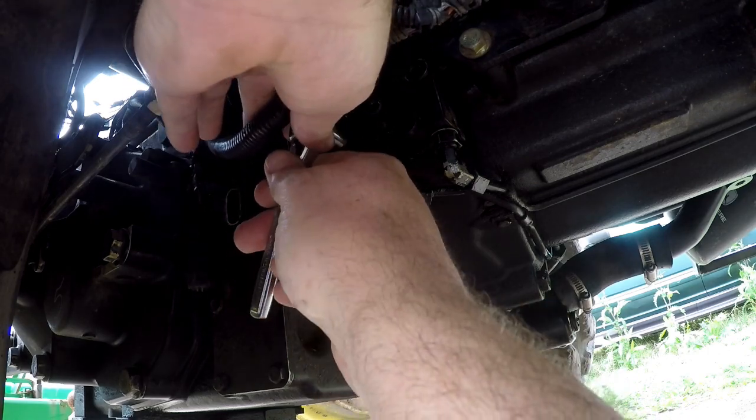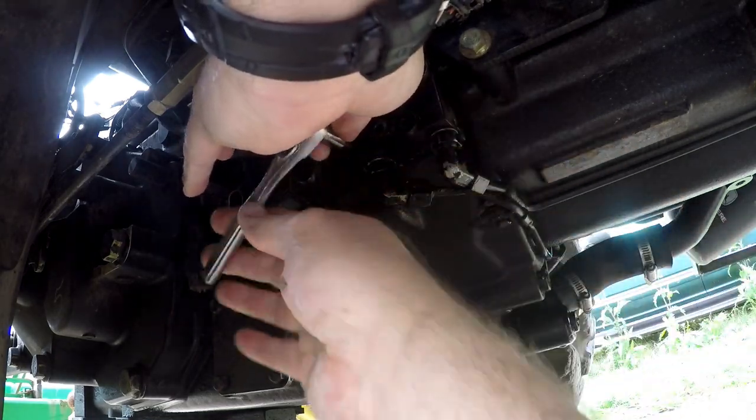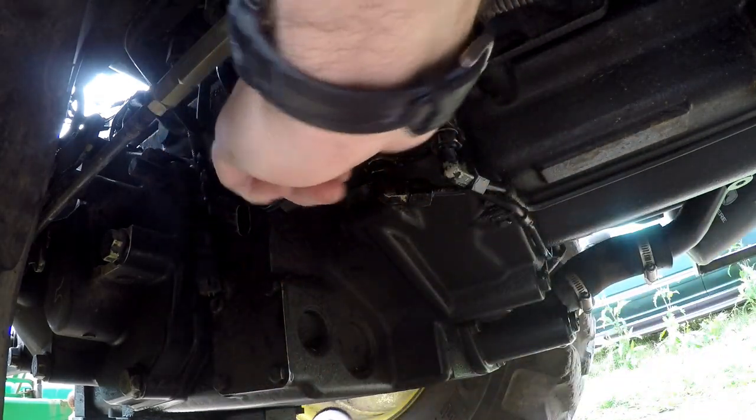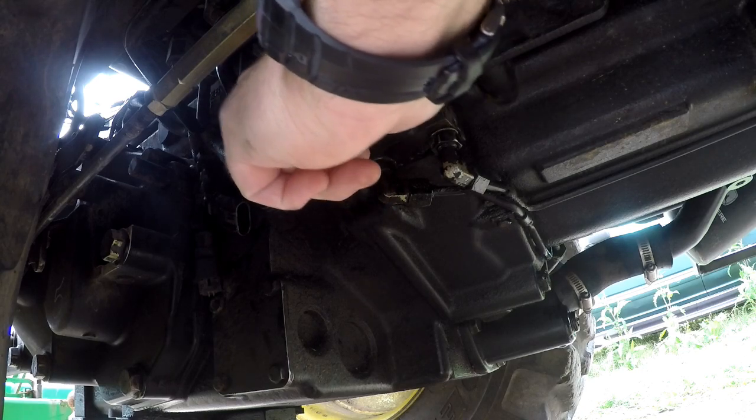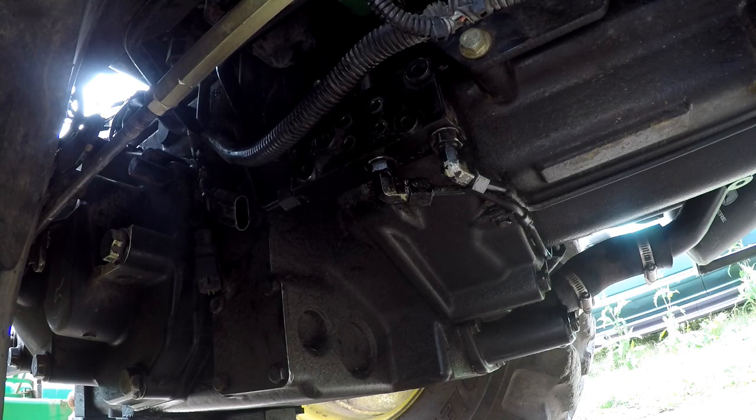I did some thinking about this and I was concerned the solenoids weren't the problem. There are two valves in there that the solenoid activates and they're actually the moving part. So if anything's going to get clogged or stuck, it'll be the valves. So about this time I decided to take the diverter body off.